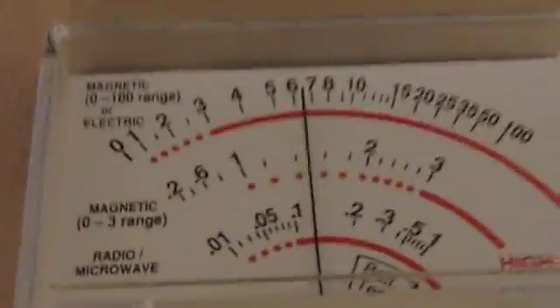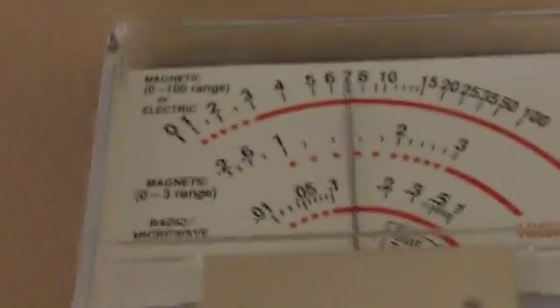We were going around the house and had to move our furniture around because the spot where our couch was — where we sat most of the time — look at the meter now: it's going all the way to eight, nine, and sometimes even ten. The reason is that on the other side of this wall is my fuse box in the bathroom, and I didn't know that. So this is where my couch was and I was exposing myself to these EMFs the whole time.